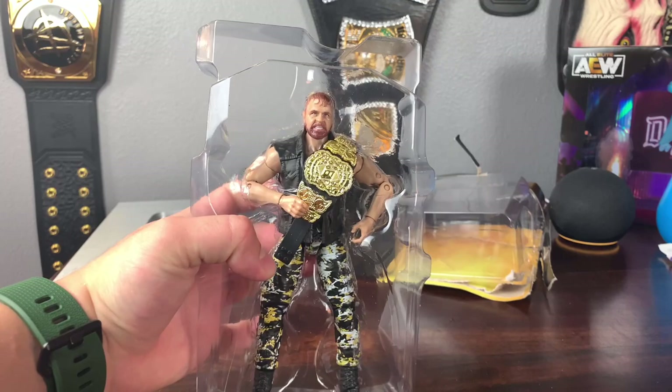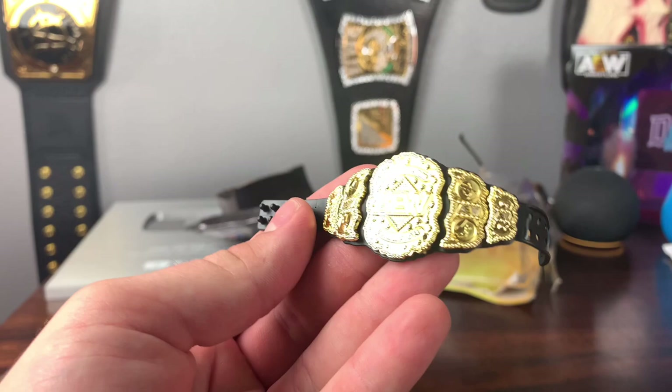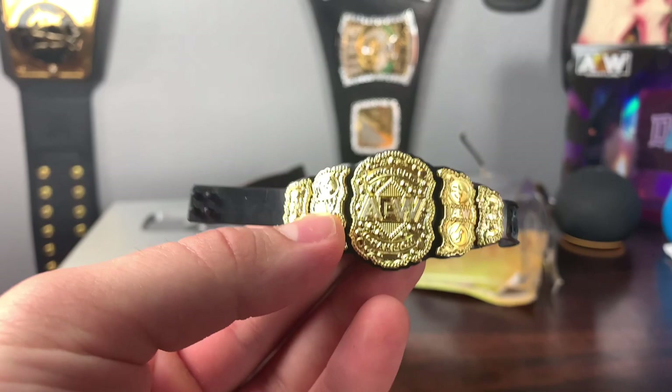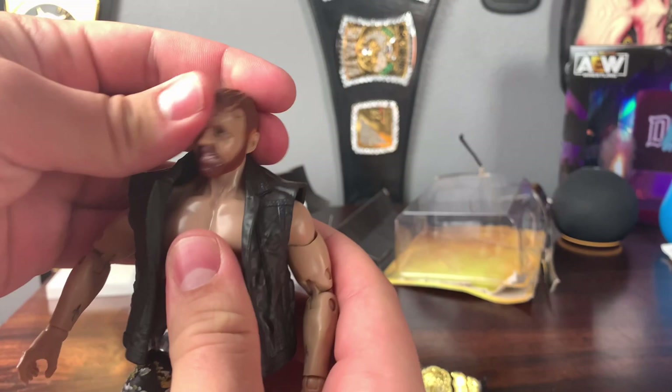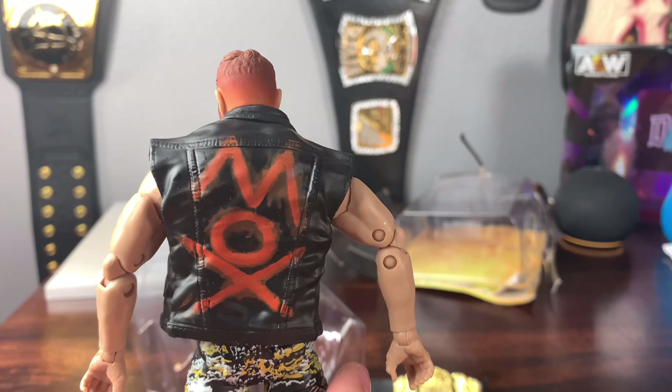Here we have the AEW Jon Moxley. He comes with the AEW World Championship. A lot of people are saying this looks a little different from the first release, but it's the same mold and belt — just a darker shade of gold with less silver. It's a really nice looking belt. The Jon Moxley head sculpt looks pretty good; they got the hair color on point with the red. It says 'Mox' on the back of the jean vest.